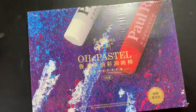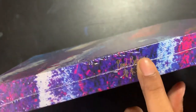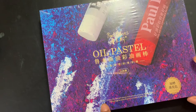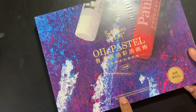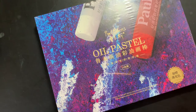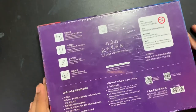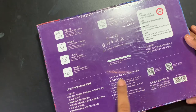Hi and welcome to today's video. Today we are going to be unboxing and reviewing this oil pastel set by Paul Rubens. This is a 24-color set and it has very interesting packaging. It says: 'Don't worry, the best will always inadvertently show up. Maybe you have the courage to move forward and ease to step back.' It's a very interesting motivational line on the packaging.